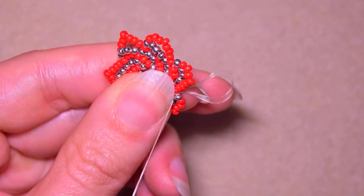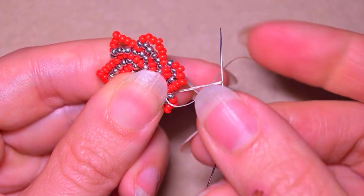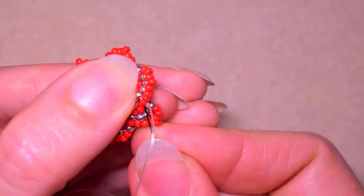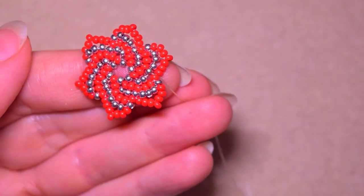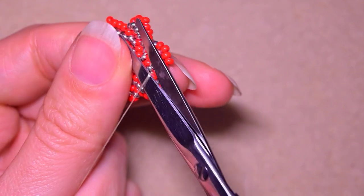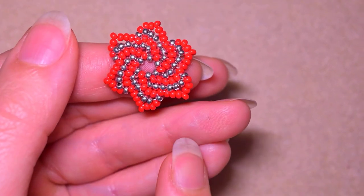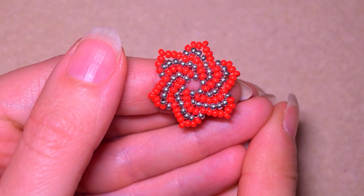I'm going to make here a loop and go twice through the loop I've made, and when I pull I have a nice knot. Then I go through the following seed bead in this direction and cut my thread. Now I want to make four more of those elements off-camera, absolutely the same way.